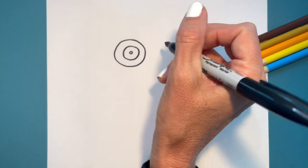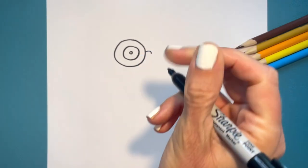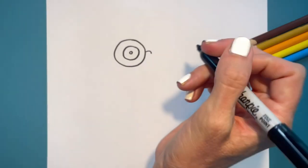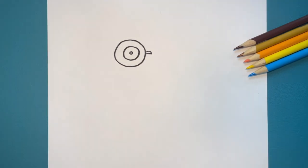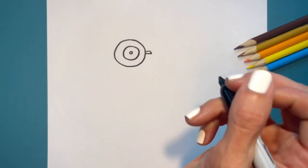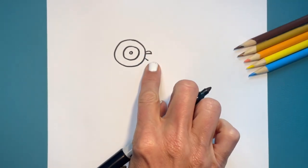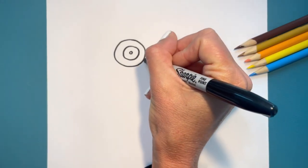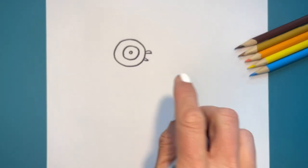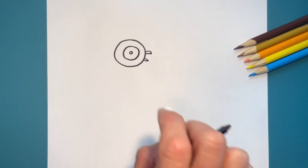Let's go ahead and do his beak. I'm going to come over and do a little bit of an arch, then do a straight line at the bottom and connect it — that's the top part of his beak. I want to make it look like his mouth is a little bit open, like he's almost shouting. So I'm going to open his mouth and draw a little line there, and then the bottom line is curved up. There we have it — a squawking pigeon mouth.